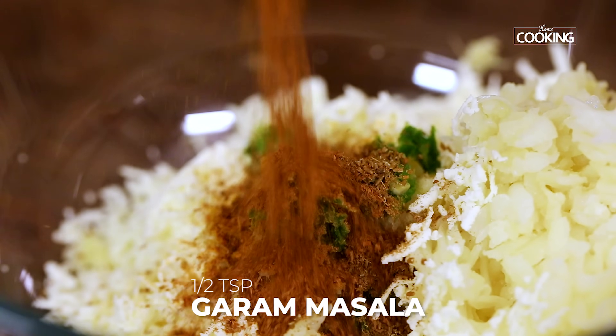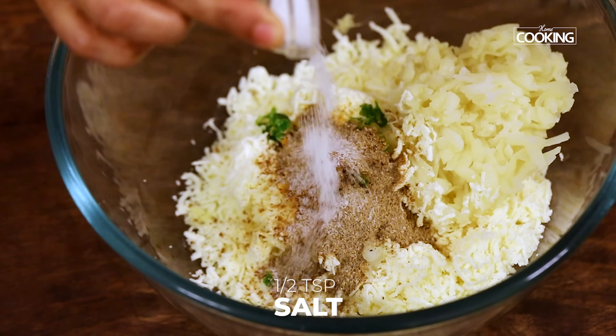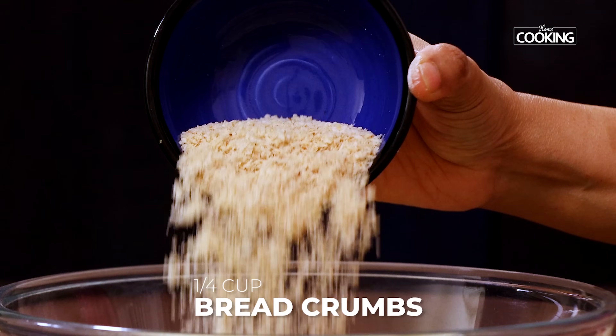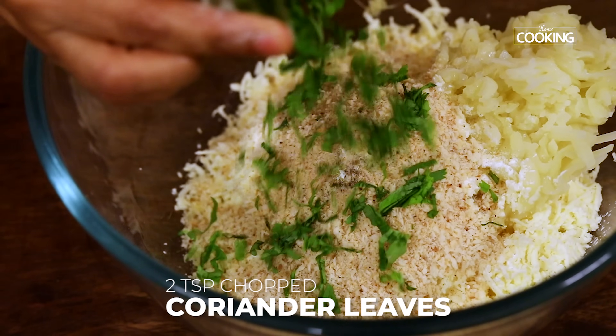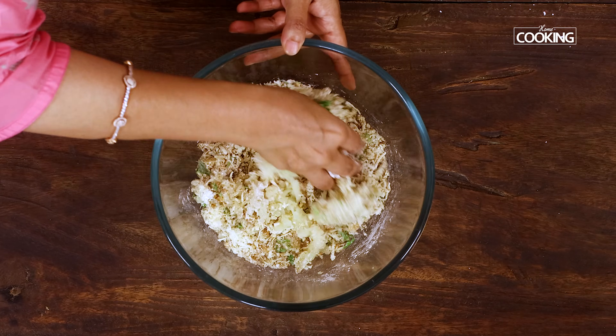Next, add quarter teaspoon of turmeric powder, one teaspoon cumin powder, half teaspoon garam masala powder, one teaspoon chaat masala powder, half teaspoon salt, three teaspoons corn flour, quarter cup bread crumbs, and finally about two teaspoons of finely chopped coriander leaves.